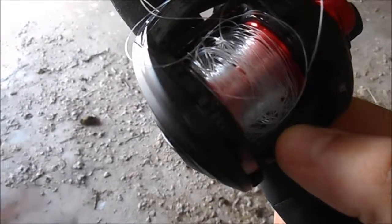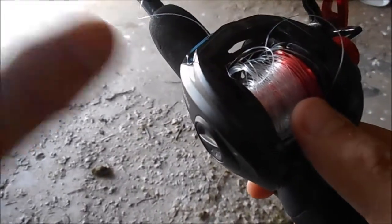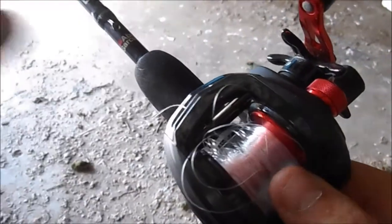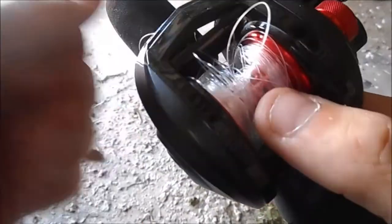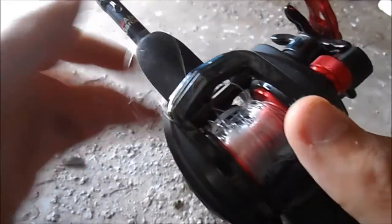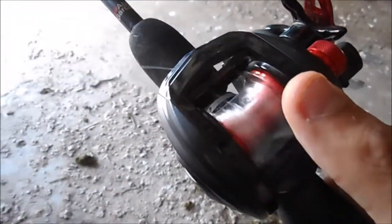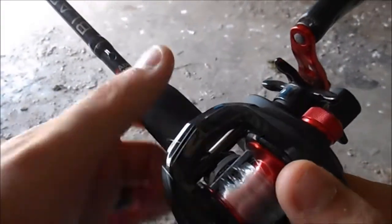It's a mess — it's a bird's nest in there. So the first thing to do is not panic. Start pulling your line out until it gets stuck. Once it gets stuck, find out where it's getting stuck and pull it — line and all. You've just got to untangle it. There's no reason to cut it; nothing's tied, just untangle it.